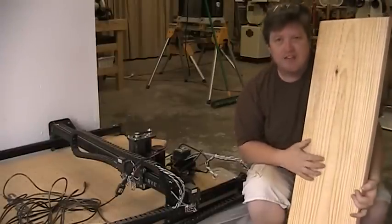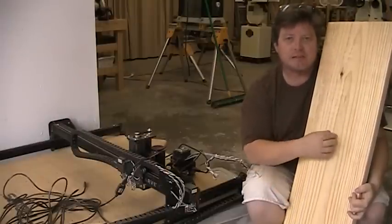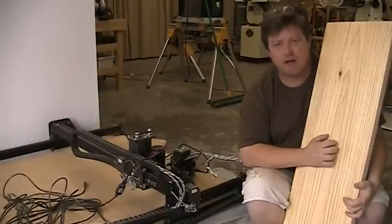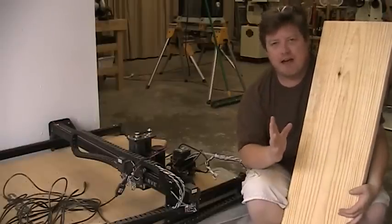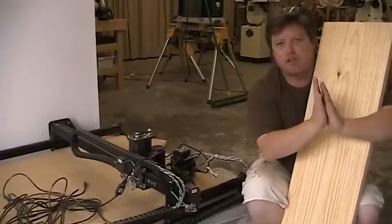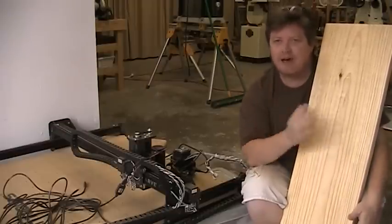These boards are already cracking a little bit right down the middle - you get some internal stress cracking when they try to dry these things a little bit too quickly. So because of that, I'm going to be using these center sections for the legs, because I'm going to be gluing two of them together and hopefully those cracks will be offset and they'll be structural.